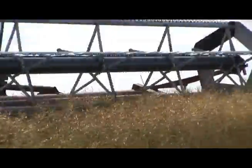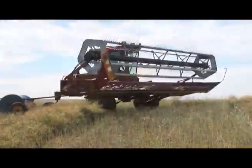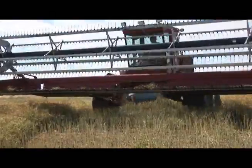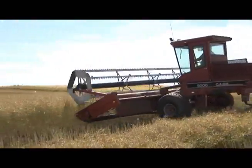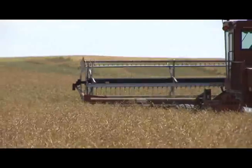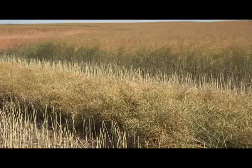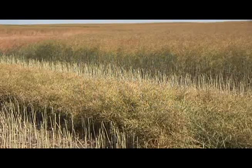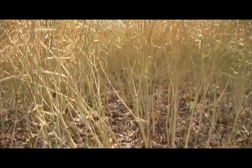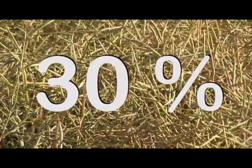The proper time to swathe canola has changed over time with the development of newer and better varieties. Canola breeders have greatly increased shatter resistance and increased the consistency of seed ripening. This means that the old swathe timing guidelines are now out of date. By using these new guidelines and leaving the canola unswathed longer, yields can be increased by up to 8%. According to the Canola Council of Canada, the ideal time for swathing is at 60% seed color change on the main stem. This is different from the old recommendation of 30% seed color change.